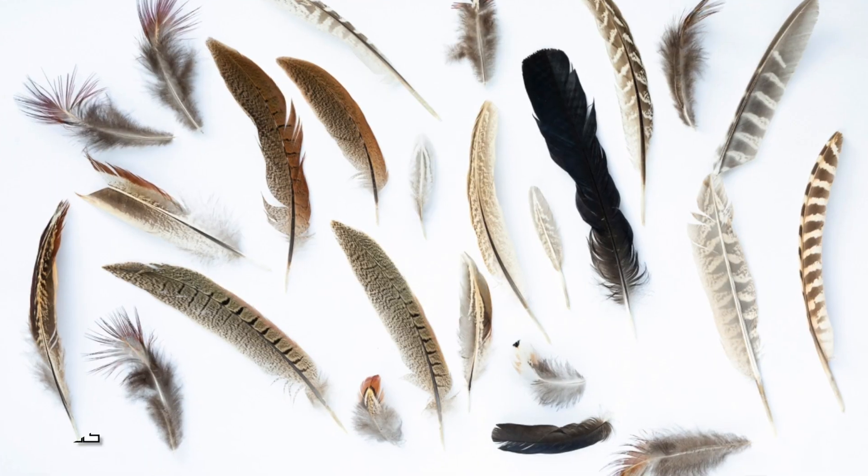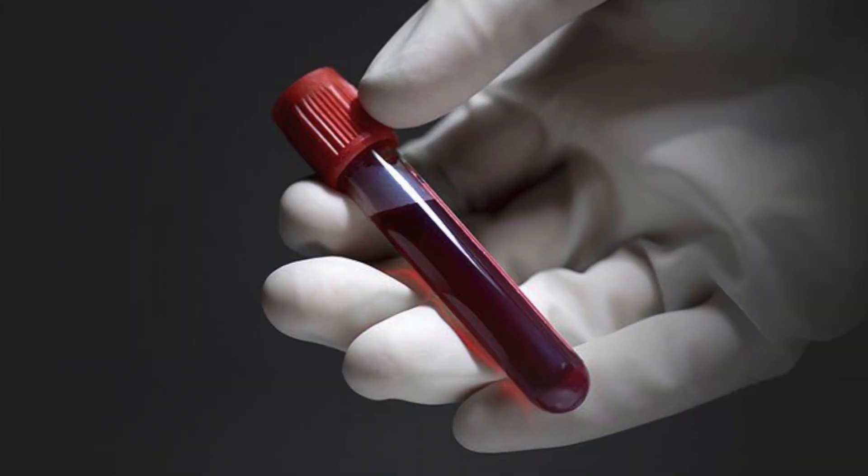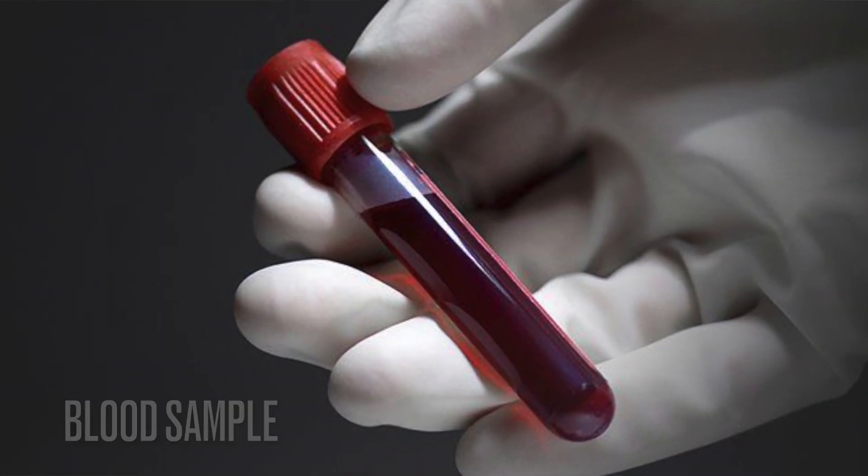Now there are two methods you can use to actually DNA sex these birds. You can use feather samples or you can use blood samples. Today I'm going to show you how to use a feather sample, and my preference is feather. Blood is a little bit more dangerous. It's not as easily extracted as a feather from a bird, so feather is always my preference.